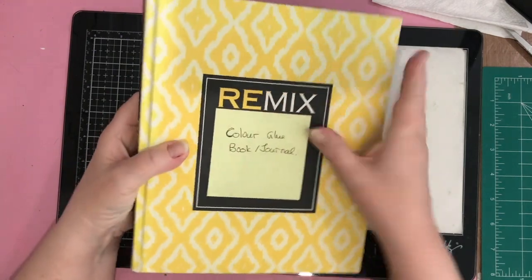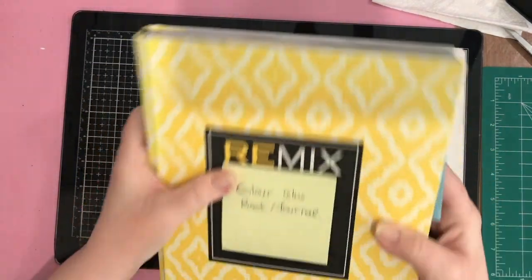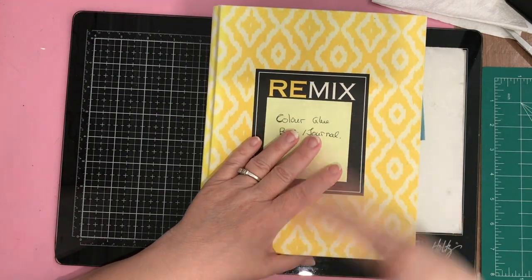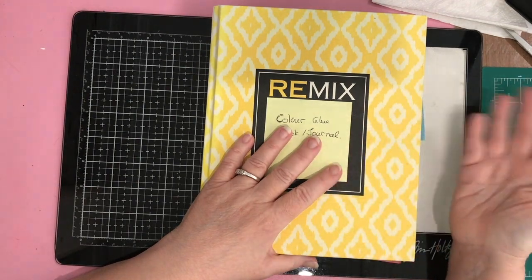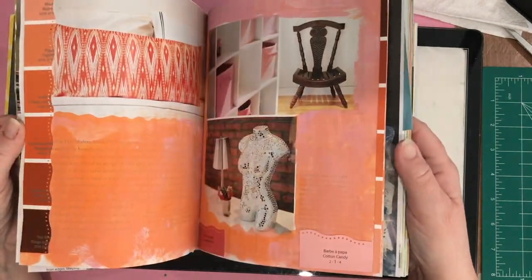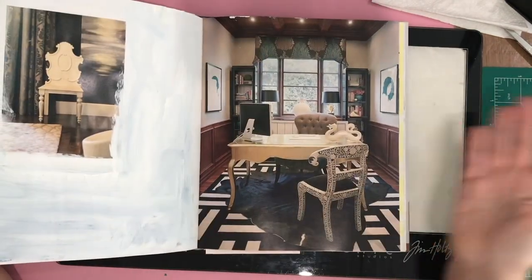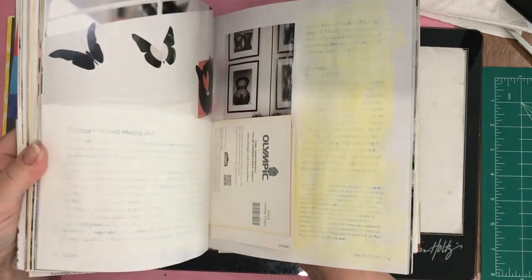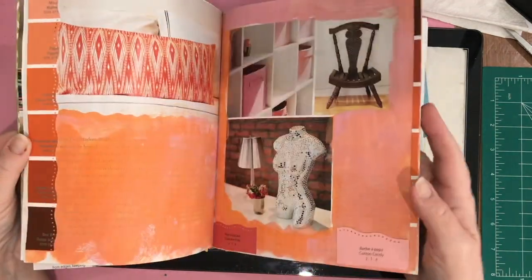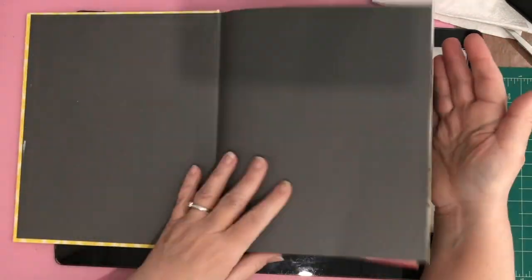I've had this book for several years. It's a book that I purchased at Dollar Tree, and I bought it because I liked the size. I didn't buy it for the subject, although I did read a lot of what was in here — I'll just read. This book is about decorating: there's a section on lighting, working with wallpapers, how to use art, how to express your culture. But I really bought this because I wanted to alter this book.